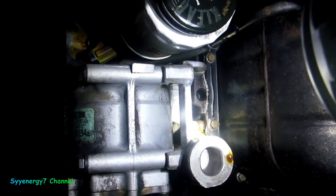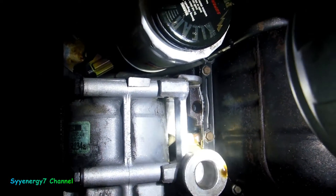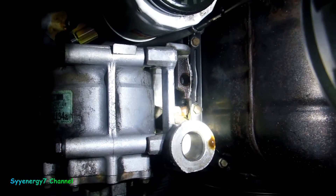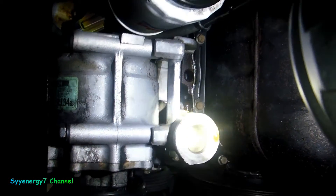I wonder if there's something wrong with the block itself. That's weird. So we found it. I don't know what kind of gasket goes in there. Maybe when I take that bracket off, I need some Teflon on the bolts or something like that — I'm not sure.